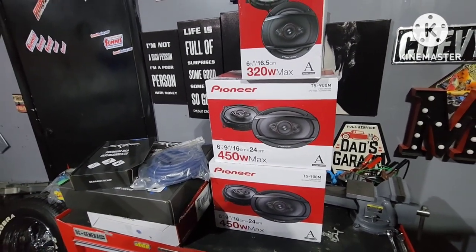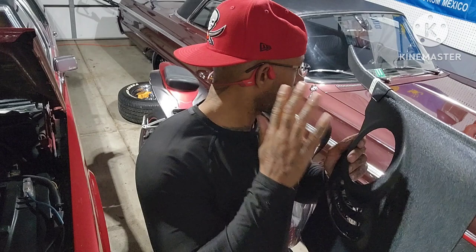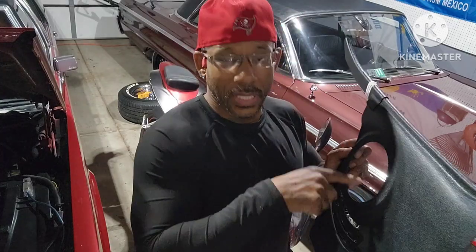I'm gonna take y'all along for the ride, let's roll. The problem is kick panels — I still gotta go out to the painter, get mural work. So I'm gonna do a little cut, I gotta open this hole up just a little bit more. It's set for a six and a half, but the base for the six and a half is just a little bit wider than this, so I'm gonna have to open this up.